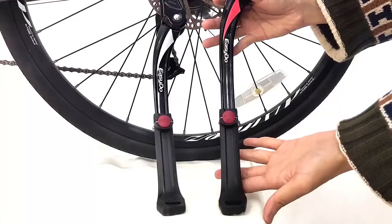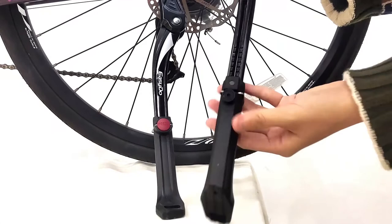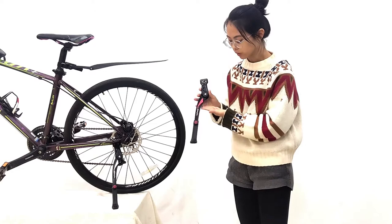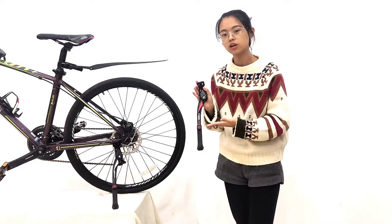Besides, we also have an anti-loose design on the back, as you can see. We also use a hollow design for the back, so it can reduce the weight of the kickstand. Our logo and color make the kickstand more fashionable, and we have 4 colors available for you and your customers.